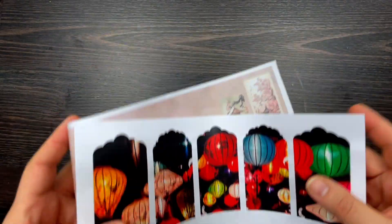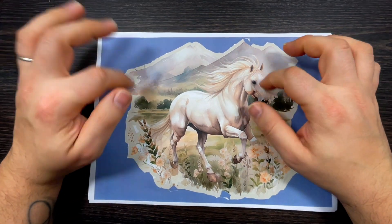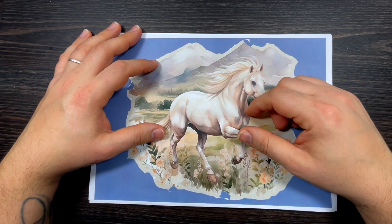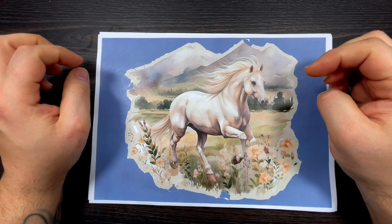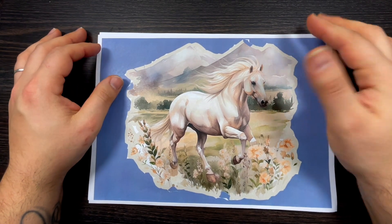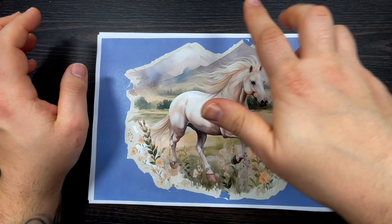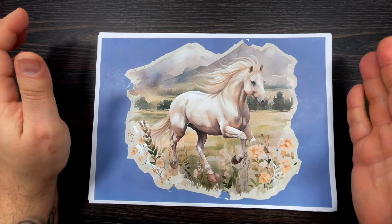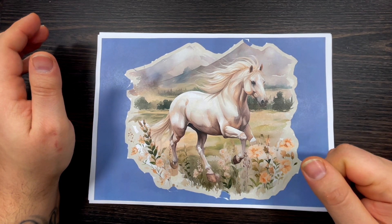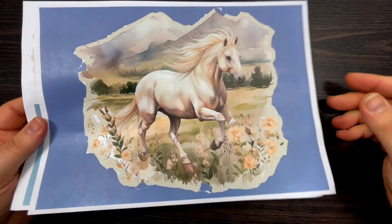Kit number three is called Equestrian Dream and it's probably my favorite. There's a page with a lovely horse. The inspiration actually came from Instagram — I saw a lady doing table prepping for Easter, printing a pattern on A4 paper, laminating it and using it as a placemat. So you could print this, laminate it, and use it as a placemat for your table — you don't have to, but just a thought!